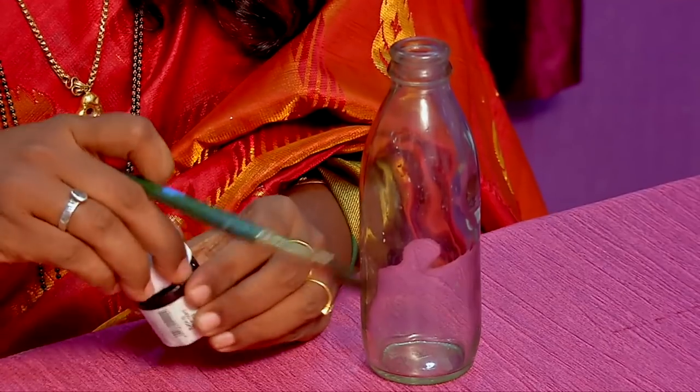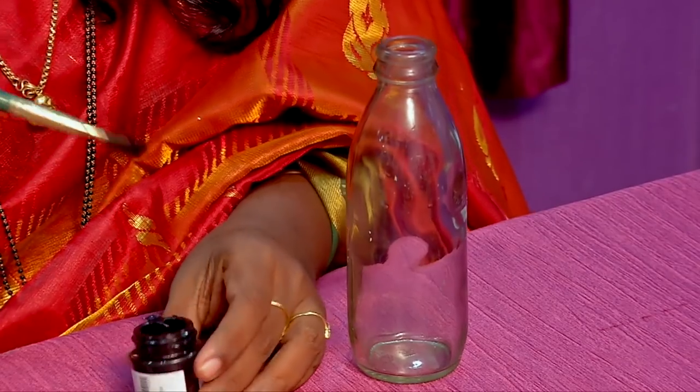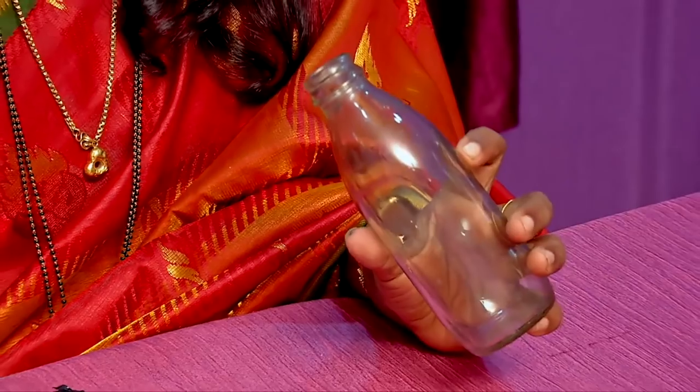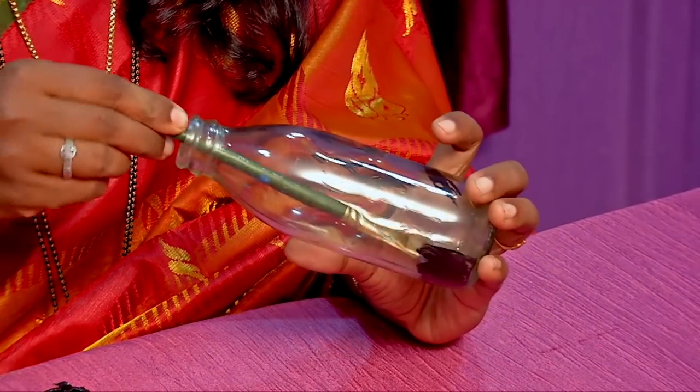You will need a brush to make it easy. If you paint the bottle, you will need a full background cover.